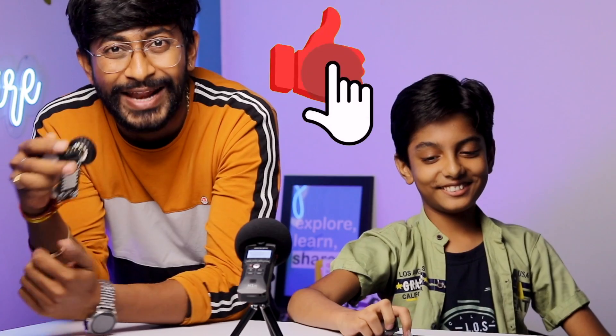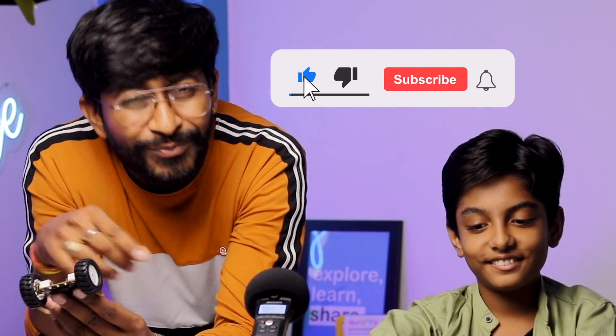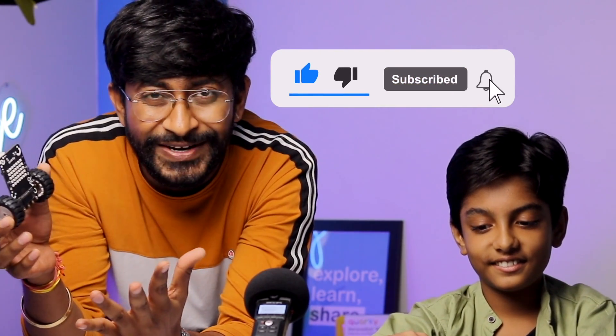Please like the video if you liked this project and the explanation. This is a 12-year-old kid who really enjoyed learning this and tried hard to make this video. You can also support us on Patreon, or just subscribe to the channel for more interesting unboxing videos and DIY projects in the field of electronics, IoT, and automation. Explore, learn, share — with Techie SMS.